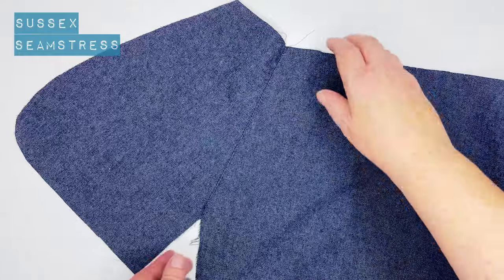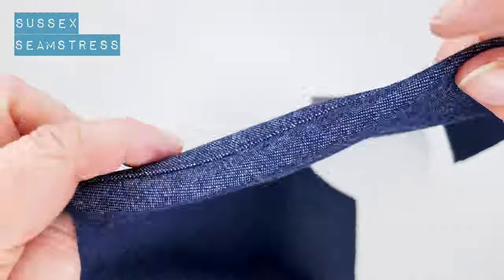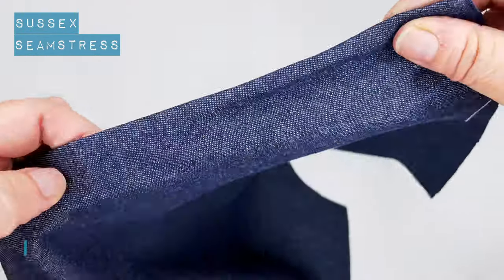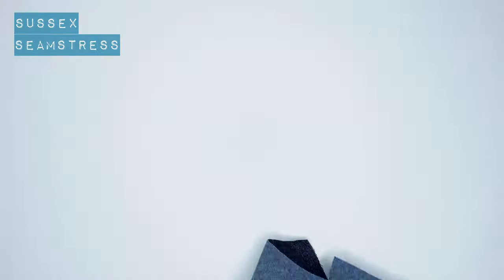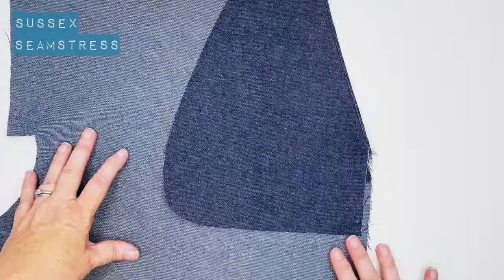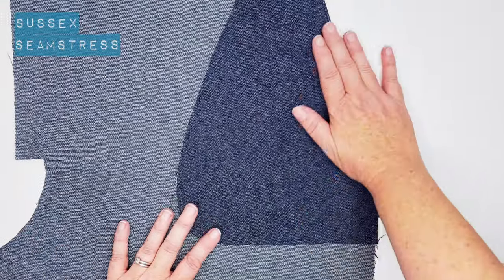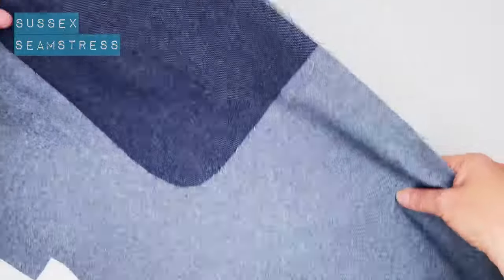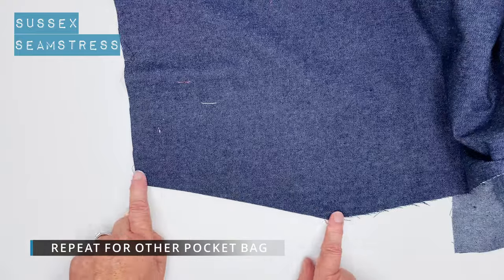The seam allowance was pushed towards the pocket and stitched on the edge. Now I'm going to give that a press, roll the edge over, and that will be a really nice crisp pocket. Repeat that for the other side, and now we're going to pop on the pocket bag section that's actually part of the trousers.